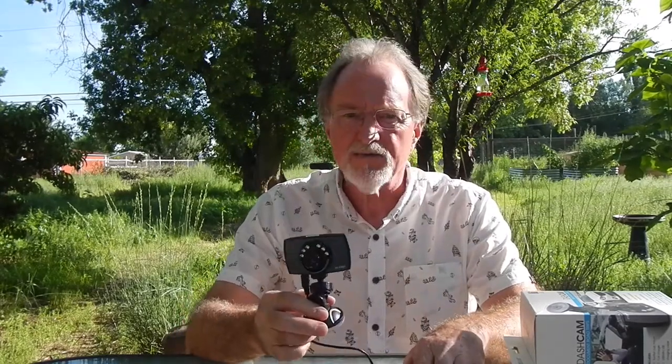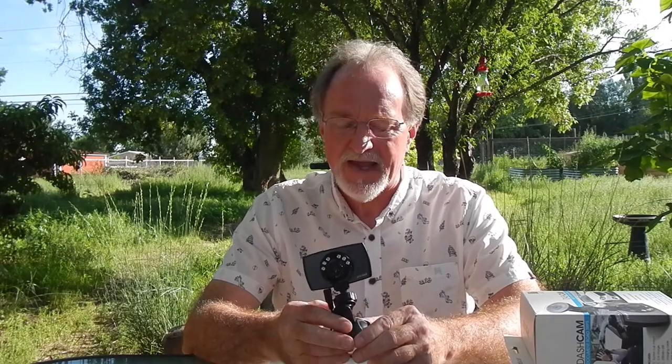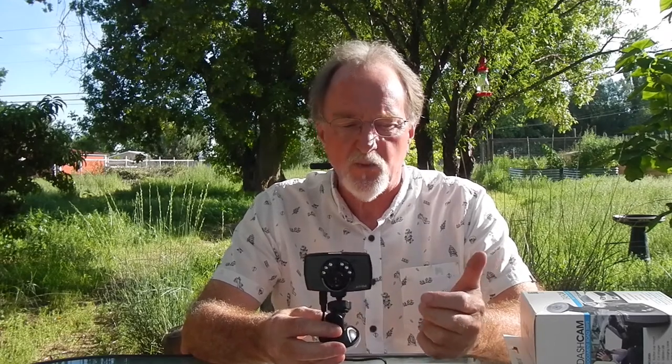Our next camera is the Pilot Dash Cam, model CL3022WK. It's from about 2016, according to the version 1.0 firmware and the date inside the PDF manual.